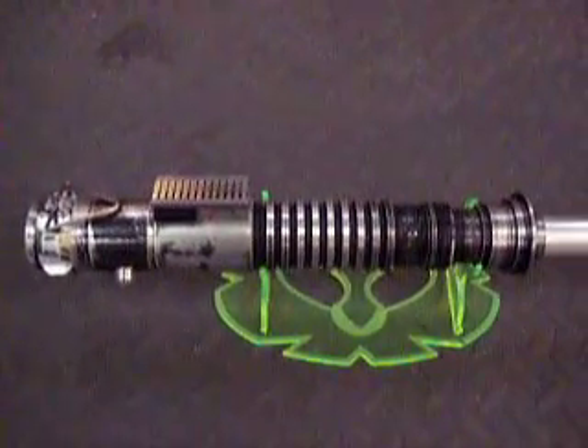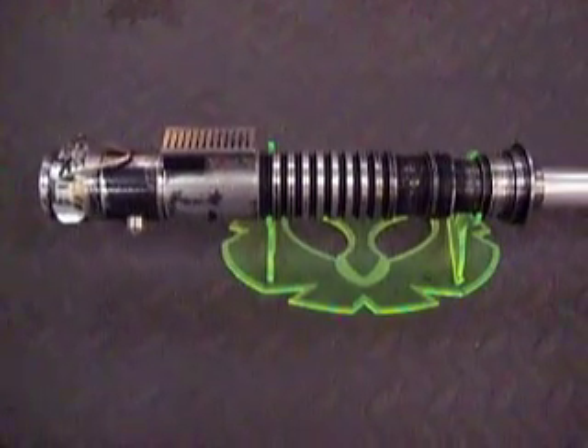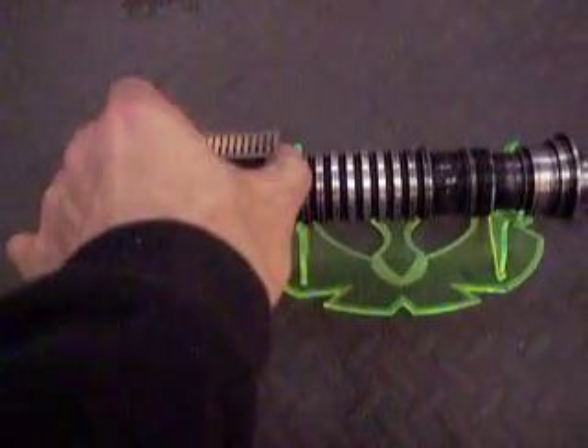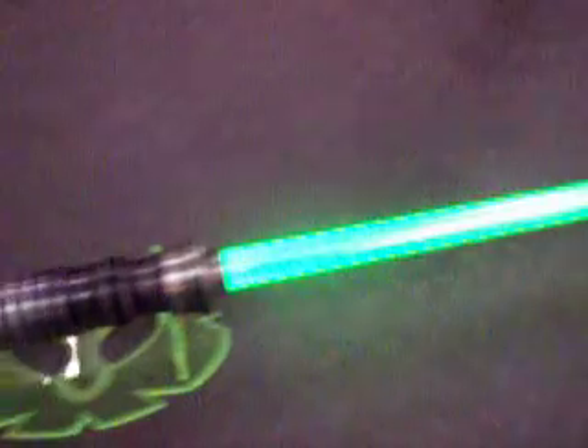It has a Soul Key 4 green, stock sound board, and everything else. So this is a little bit more special than the one you're going to get at Toys R Us. The green arrow ramps on before the blade does.